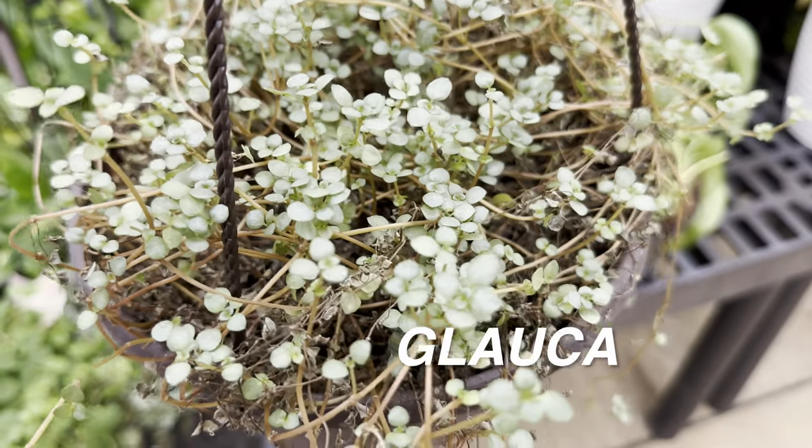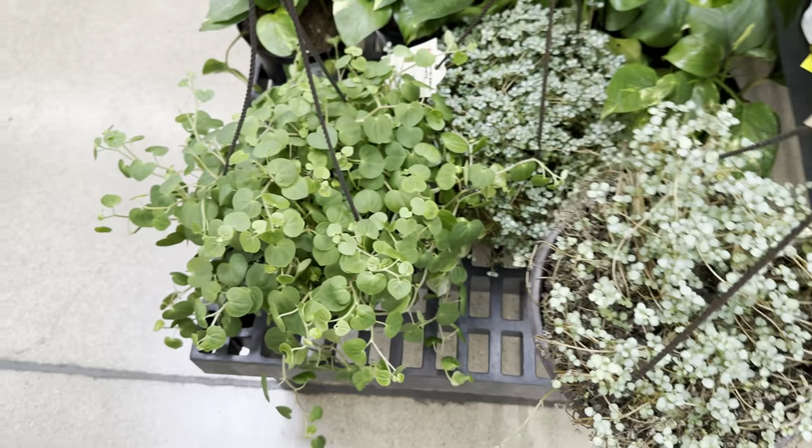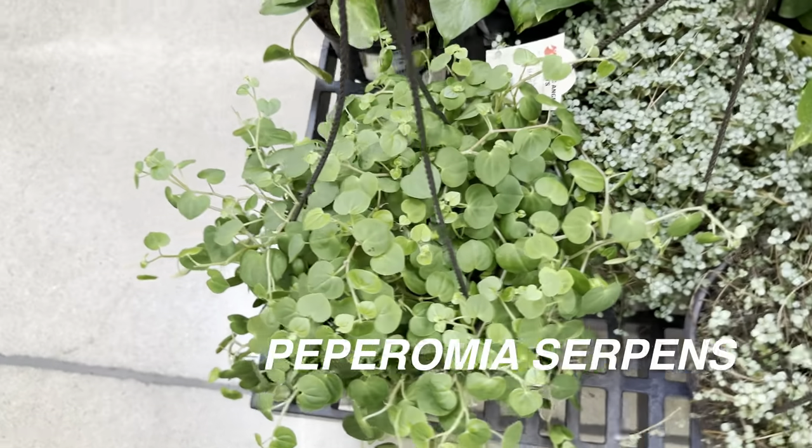The Glauca looks like it might be a succulent type plant. I'm not sure about the care tips for it. This one is for... not $19.87.